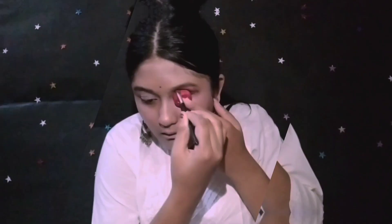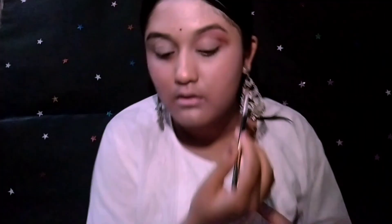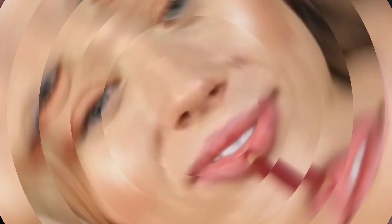Now I'm gonna shade my eyes with the help of a bottle cap, and I'm using a combination of cocoa and beige shade from my Huda Beauty palette. I'm gonna rate it 8 out of 10 because it's a bit easier to apply and I just like it.